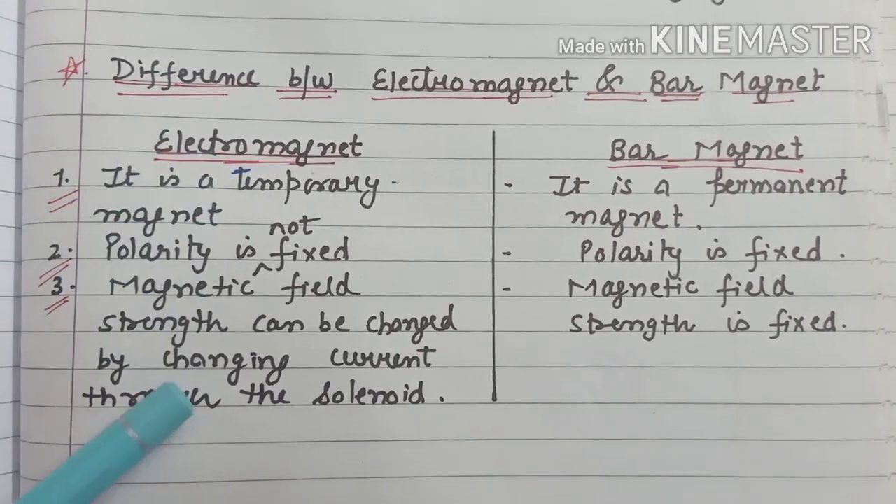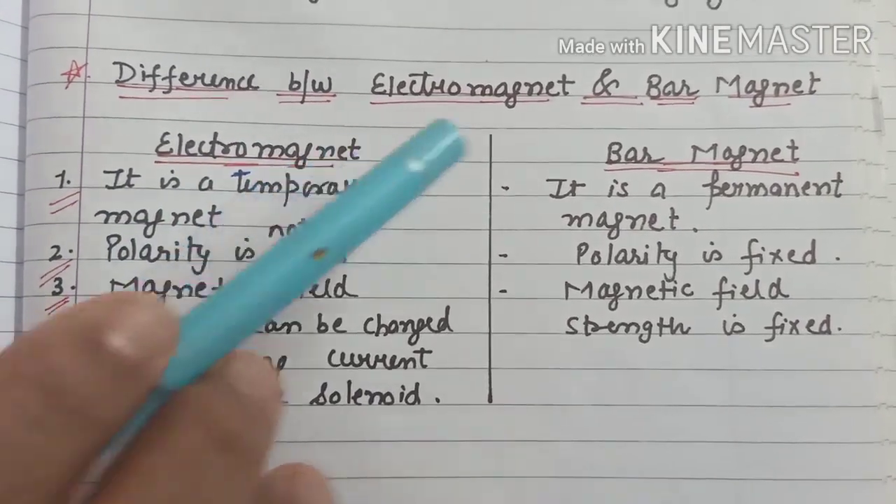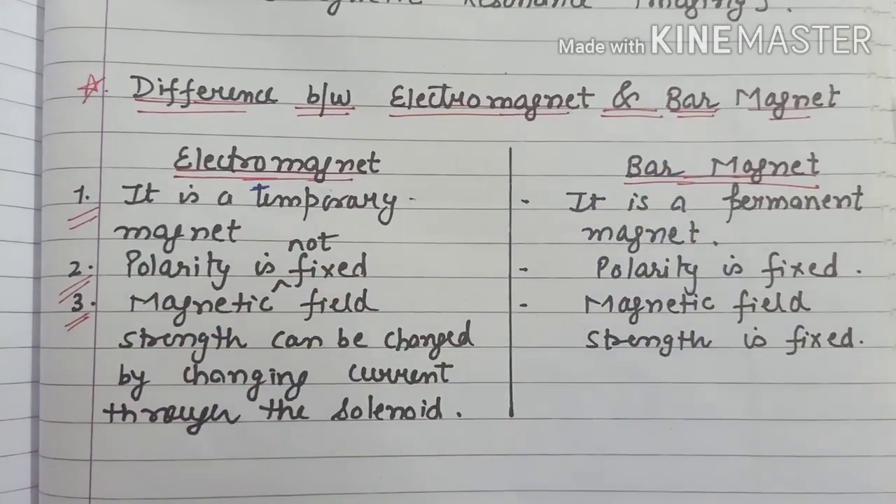So these are the three main differences between an electromagnet and a bar magnet.